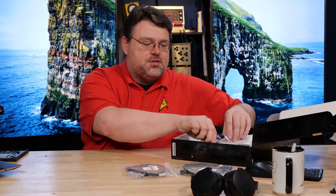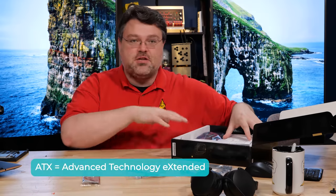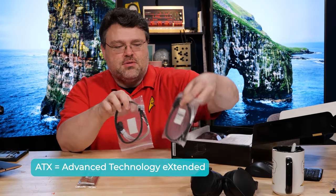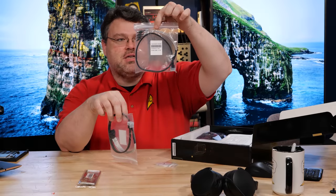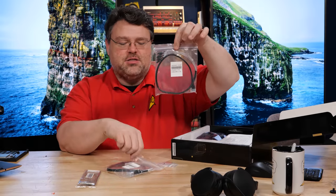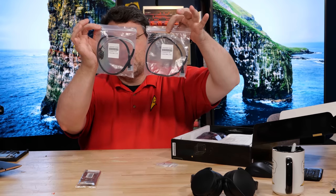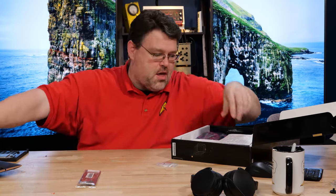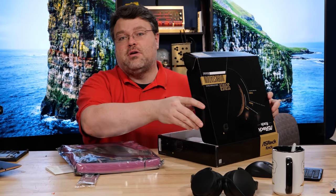This motherboard is interesting because it's micro ATX. This particular one comes with dual 10-gig interfaces, but it also comes with these cables. Server-grade cables are actually kind of expensive. This is a breakout cable that will give you four SATA connections. The motherboard has two of those, so you get a total of eight SATA connections. That's pretty awesome. Dual M.2 screws are also in the box.